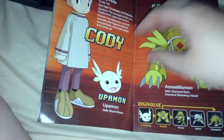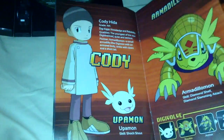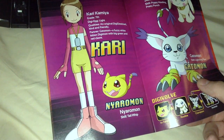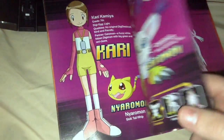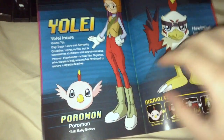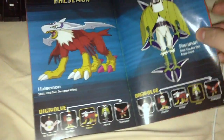TK Takashi. Since TK and Kari are back in the series, just older, you would expect — it is weird. Cody Hida, it's really weird. Kari Kamiya — are you freaking kidding me? Her name in the first booklet was Yagami — her last name — because it was the same as Tai's, because she's his younger sister. Oh my god, that's just really stupid. And Yoli — technically that should be Yolay, shouldn't it?